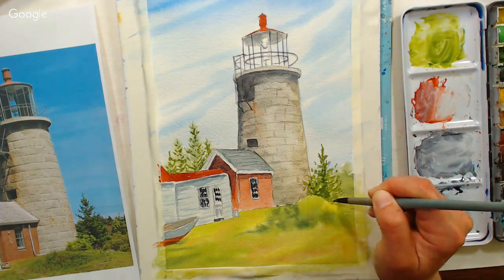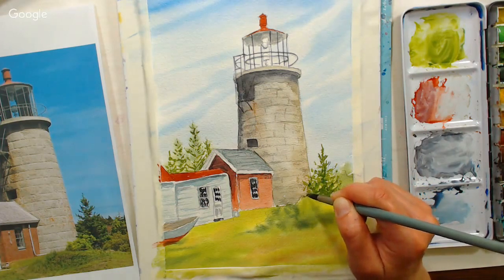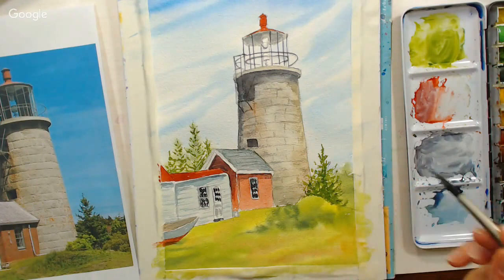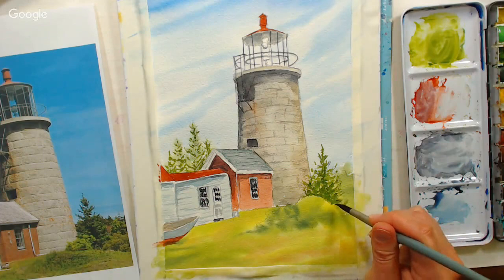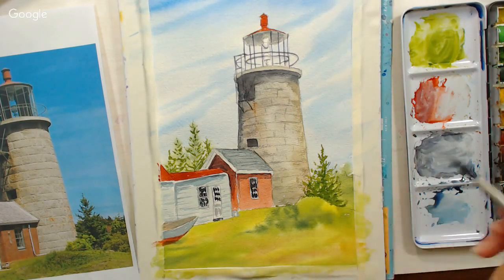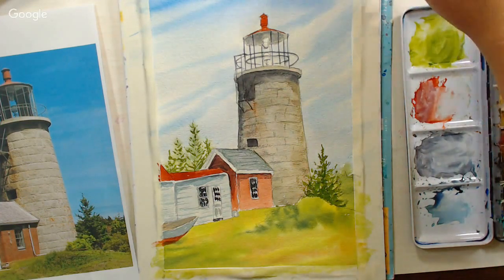Question from Mary: which brand has your favorite sap green? I can never find a green that looks natural. I like M. Graham sap green, and I like Sennelier's olive green which looks almost identical to M. Graham sap green. I usually don't care for olive green, but I do like the Sennelier one. I couldn't believe it wasn't sap green when I tried it in the La Petite Aquarelle set.